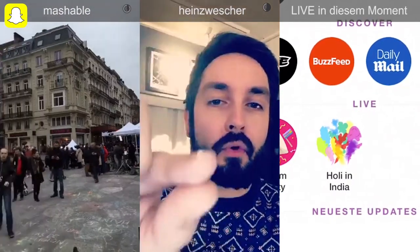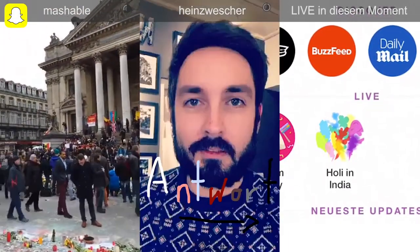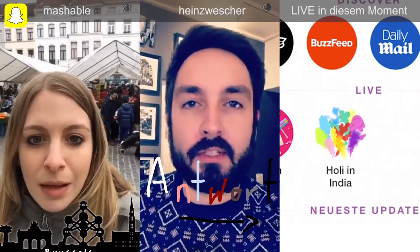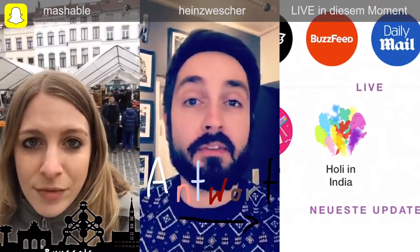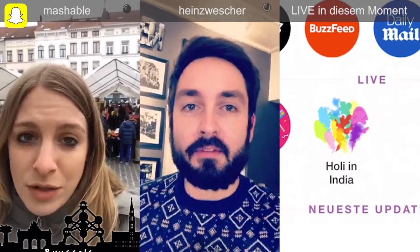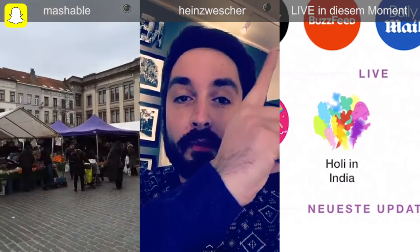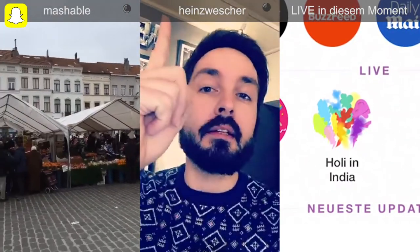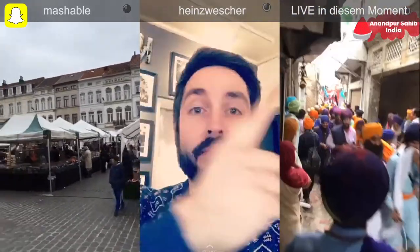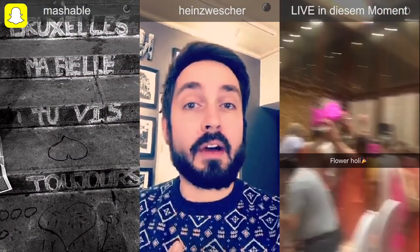...einfach alles loszieht und dann so positioniert, wo ihr sie halt braucht. Und ich wurde tatsächlich auch gefragt, wie man denn mit weiß oder schwarz handschriftlich malt oder eben mit sehr hellen und dunklen Farben. Das ist ganz einfach. Hier der Farbbalken, da einfach auf eine Farbe tippen, drauf bleiben und dann den Finger entweder hier hinziehen — dann werden die Farben immer heller. Oder Finger zurück auf den Farbbalken, eine Farbe antippen und dann runterziehen. Und dann wird die Farbe...